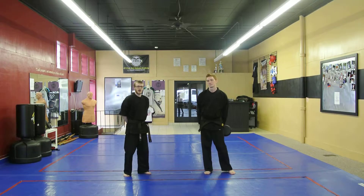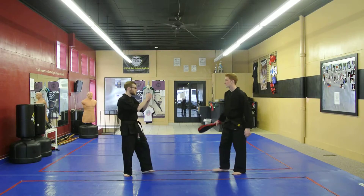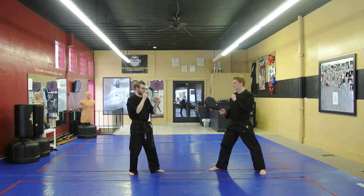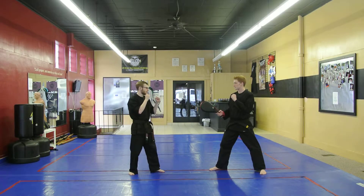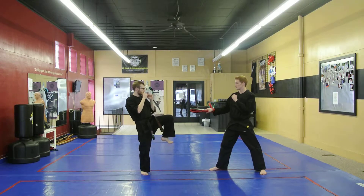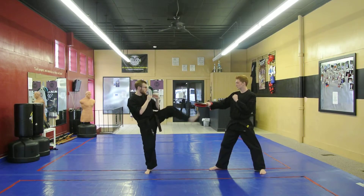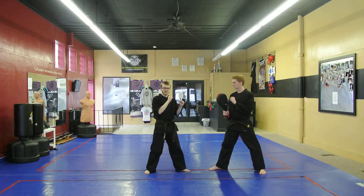For the white belts, they're going to go to a fighting stance and be able to do five kicks without setting their foot down — their foot is in the air the entire time. They're going to lift their leg up, chamber, and do five snap kicks: one, two, three, four, five, without setting it down.